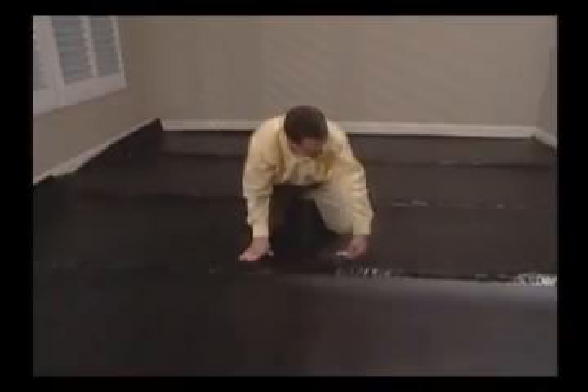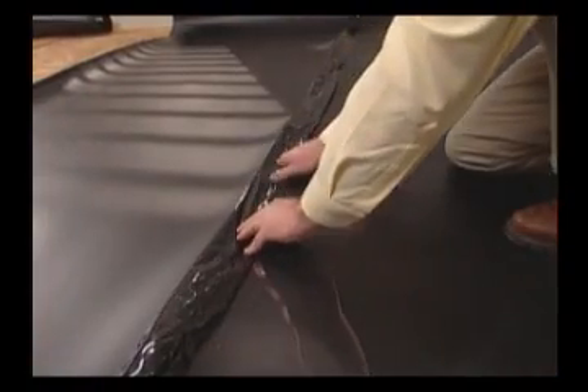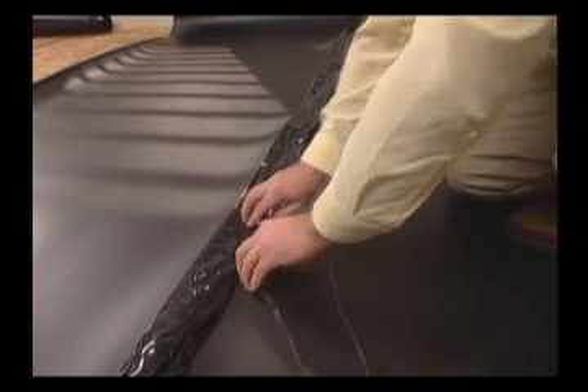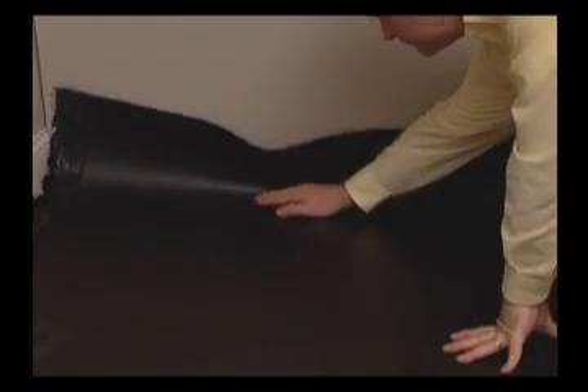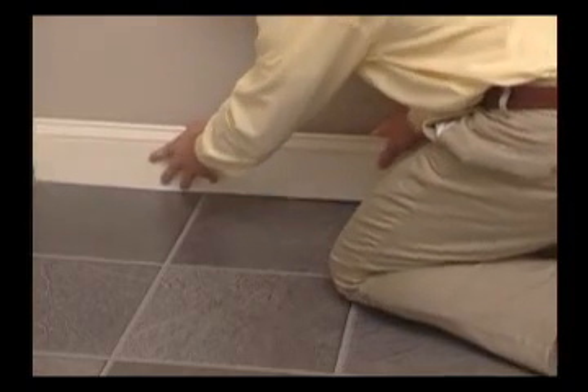Lay the underlayment across the floor and connect the sheets with the self-adhesive strips. Tape butt end joints with duct tape. When installing flooring over a concrete subfloor, bend the underlayment approximately three inches farther up the wall. After the installation is complete, you can then trim away the excess underlayment.